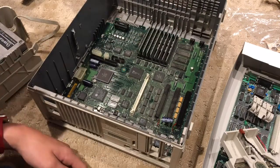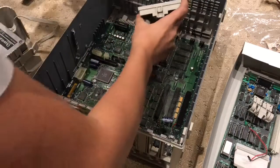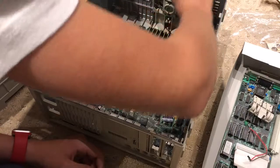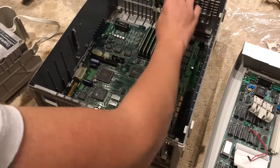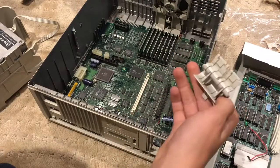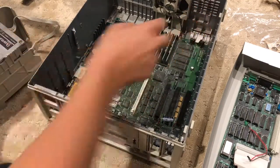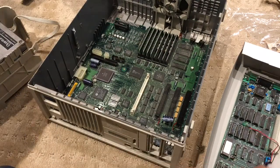Up next we have the speaker. The speaker goes in here — there are two areas that you have to tilt as you put it in. This is an important component because it holds the board in. Then you plug it in. Speaker's in securely. Up next we have the reset and interrupt switches. I don't know what the interrupt switch does, but whenever I press it on my Macintosh Classic it brings up a terminal, and the restart button restarts the computer when it freezes.